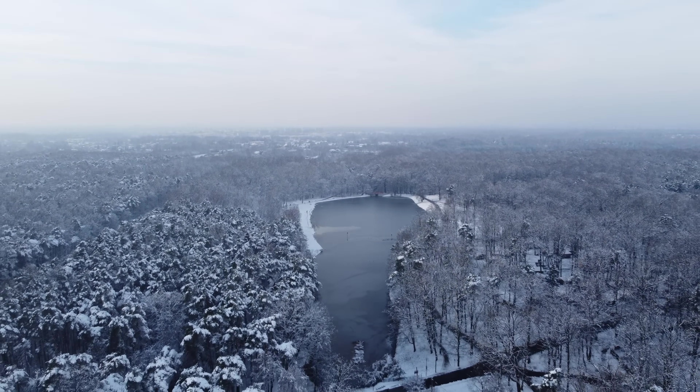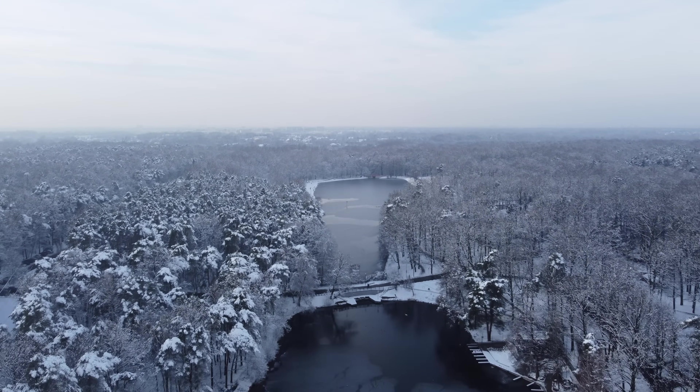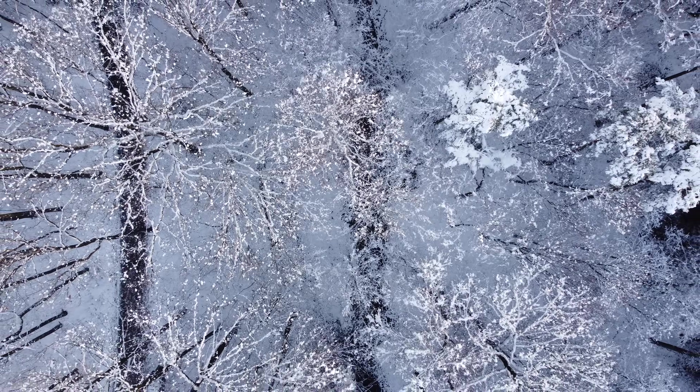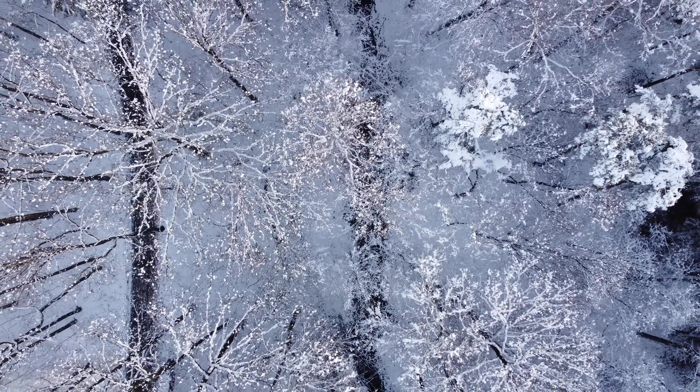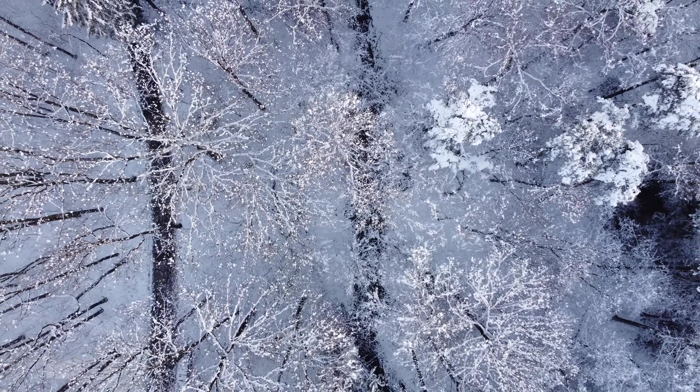And this isn't hard, it just takes a bit of time. Find an open space, get your drone out and start flying, start practicing. And you're going to have beautiful cinematic footage before you even know it.